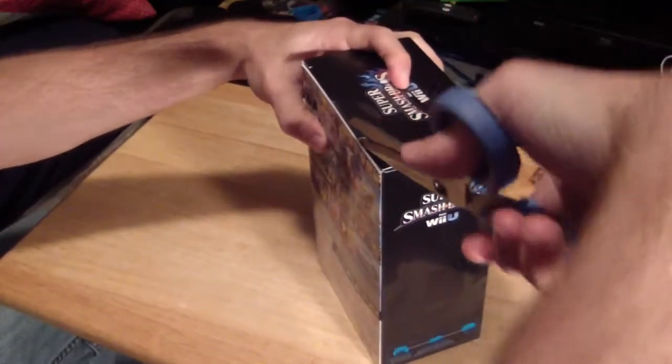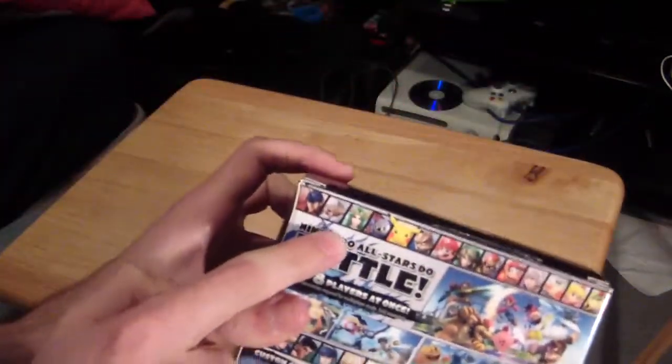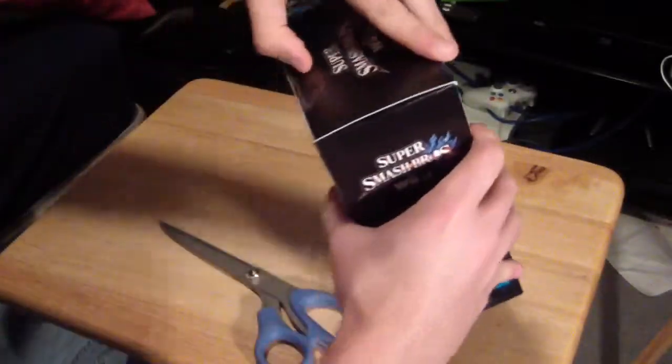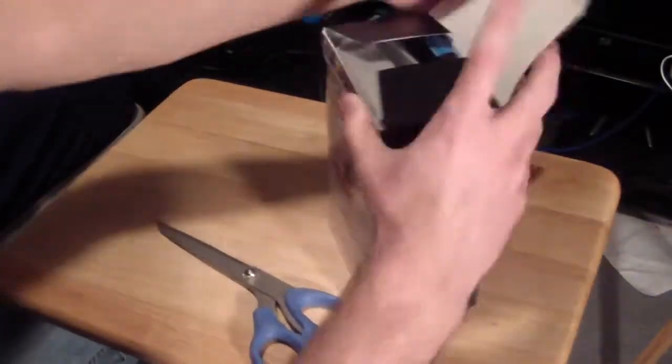So I did notice that my package kind of got messed up in the mail right here. I don't know if you can see it, but it's kind of ripped. But that's all right — one day shipping.